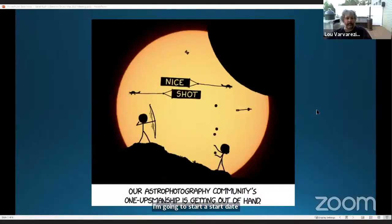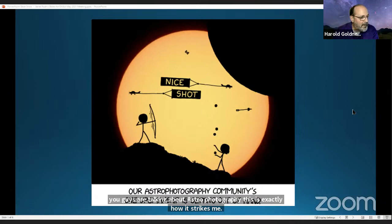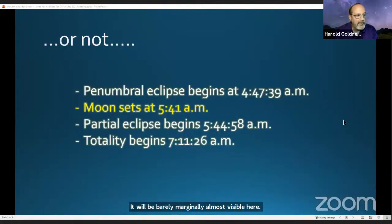Welcome everybody. This sort of picks up where you guys were talking before we formally started the meeting. This is from XKCD — just the sort of thing that strikes me when you all talk about astrophotography, although your images are fabulous. Let's talk first about what's coming up that we're almost not going to see — the lunar eclipse this Wednesday, May 26th. It will be barely, marginally, almost visible here. The penumbral eclipse begins at 4:47 a.m. for Philadelphia. The moon sets at 5:41, and the partial eclipse begins three and a half minutes later, so we won't see that unless you drive very far west — meaning leave this state.